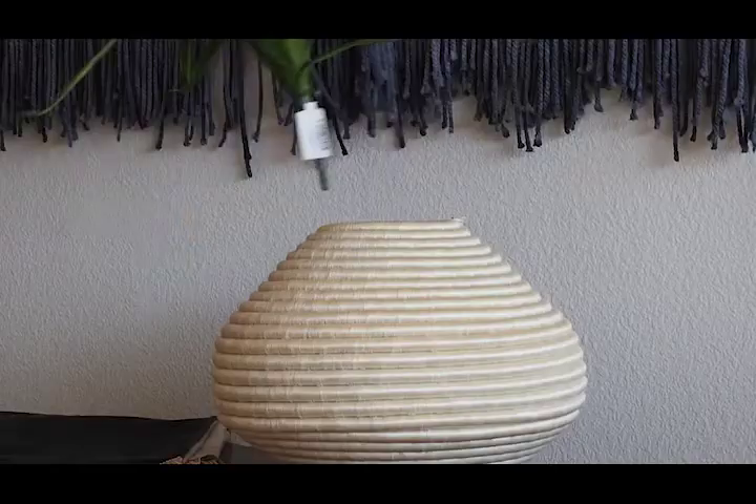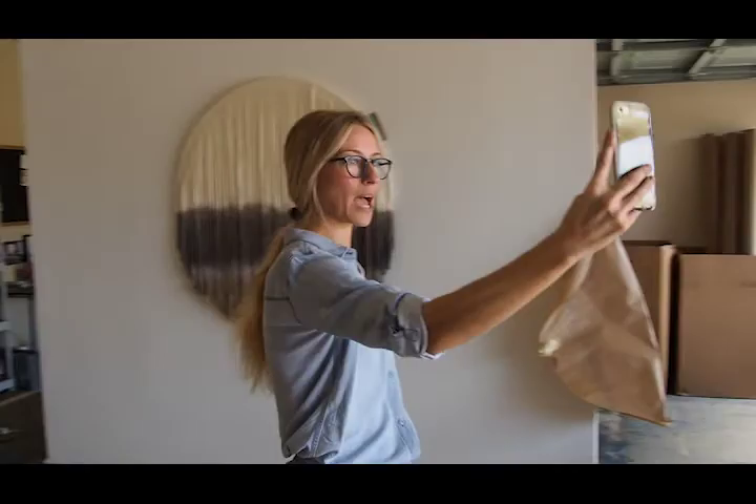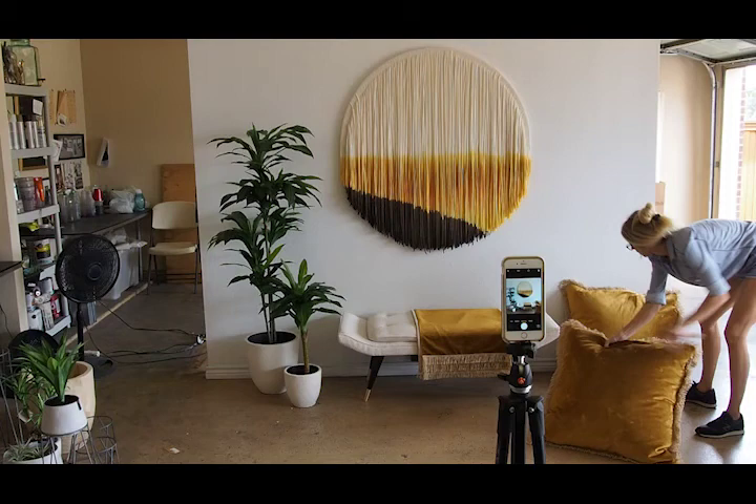Hey guys, thanks for joining us. Today we are going to be showing you a behind-the-scenes of the photo shoot that we do for every single collection that we launch once a month. And we're going to show you all the styling, the photographing, and everything that we do to put our whole shoot together to show and introduce you guys to the new collection.